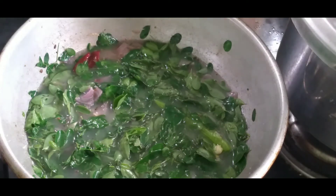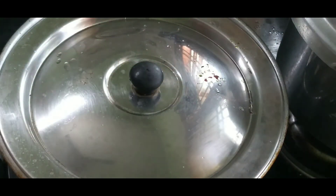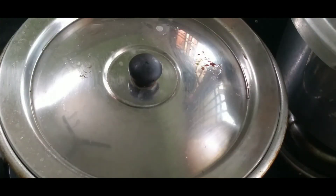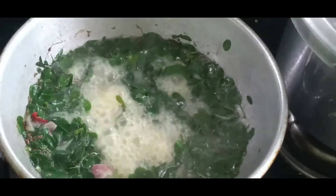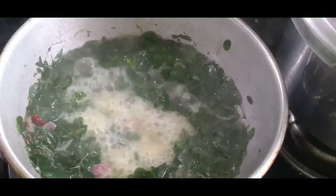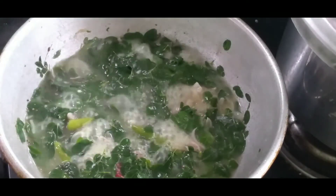I will remove the bread from the top. I will make a little bit of bread. Now it will be a nice and smooth bread. Now let's start with the bread.